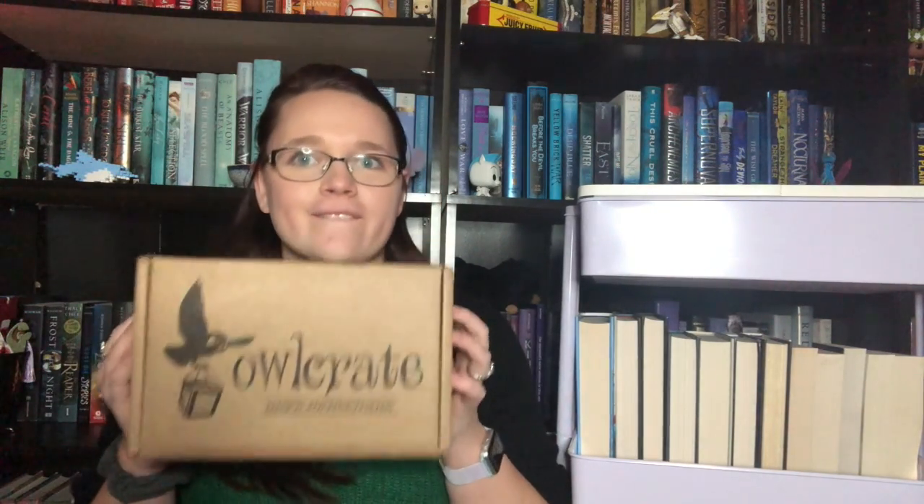Hey guys, welcome back to our channel. I'm Callie and today I'm going to be unboxing the first Owl Crate of the year. So, very, very excited for this. We're just gonna dive right in.